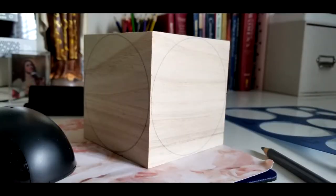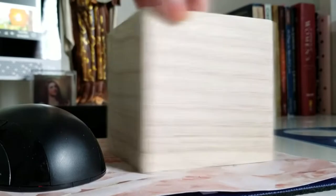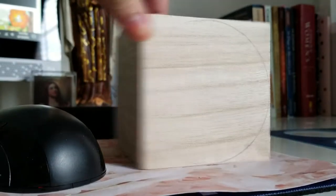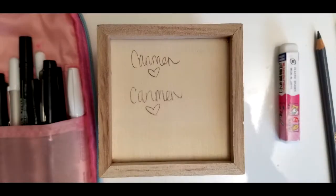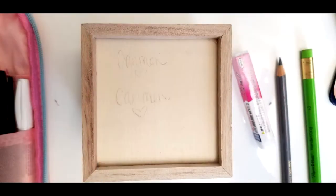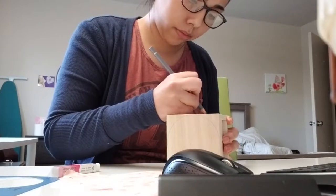I started out using a stencil to trace a circle on the surface of the cube on every single face, so that I could draw the characters inside the circle. I thought that would look nicer, cleaner, and more uniform as opposed to just drawing them on the square. I tested whether a colored pencil or a regular pencil would work better — they both erased really well, but the colored pencil looked a little cleaner to me.